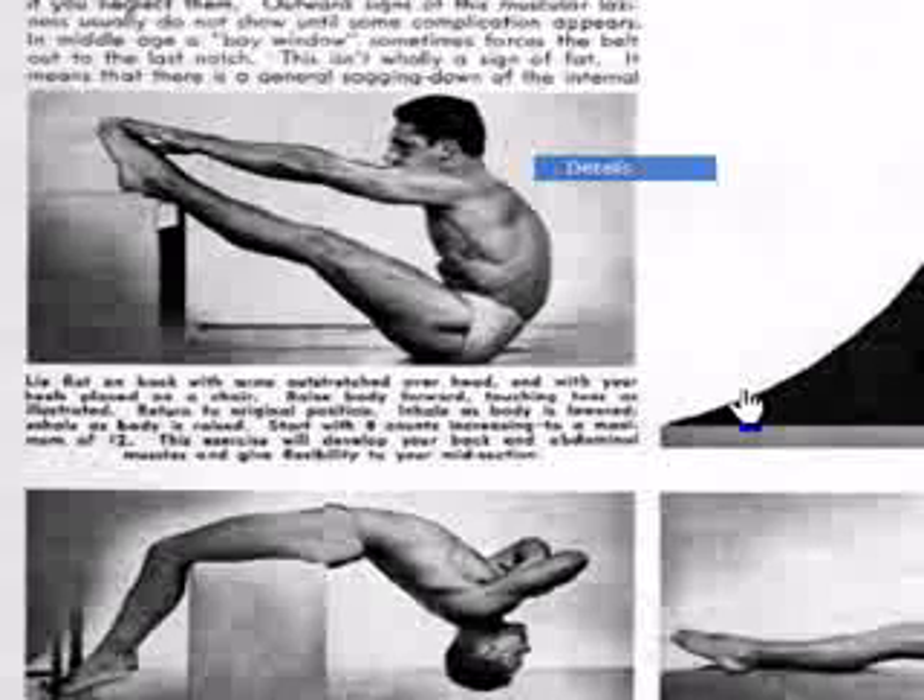Return to the starting position. Inhale as the body is lowered, exhale as it's raised. Start with 8, increase to a maximum of 12. This exercise develops your back and your abs and gives flexibility.